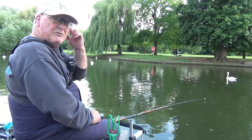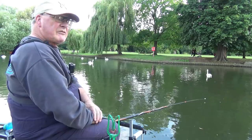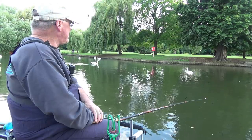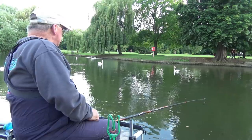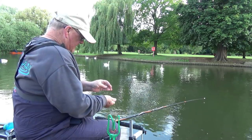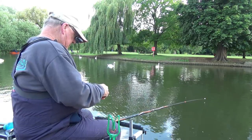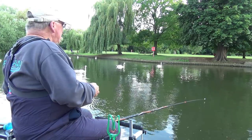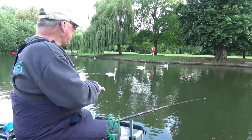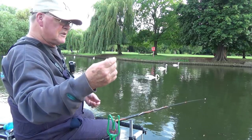Although Jamie Hughes is a wonderful angler, his advice is nearly always aimed at commercials. However, I'm fishing very much in the Jamie Hughes style with a very small ball — I'll show you the size. I'd say a big grape size, probably smaller than my pole pot.